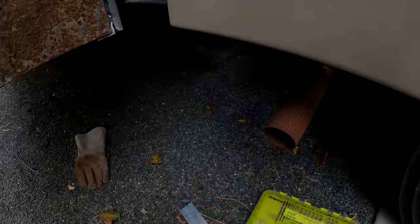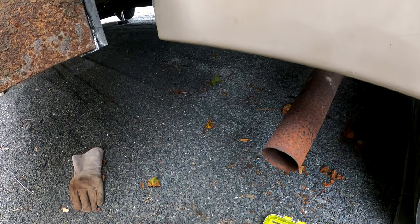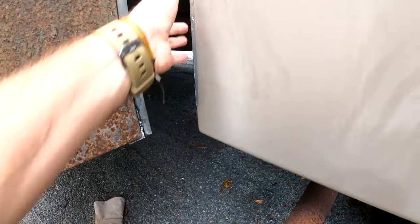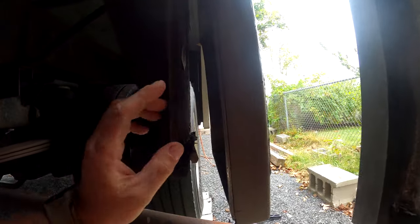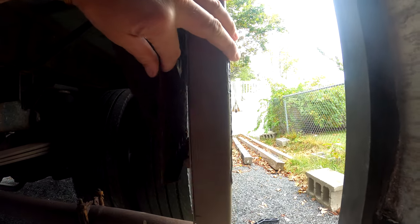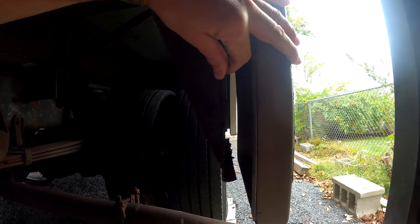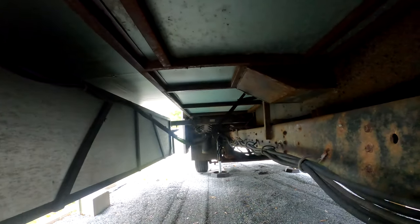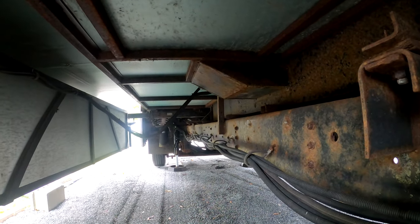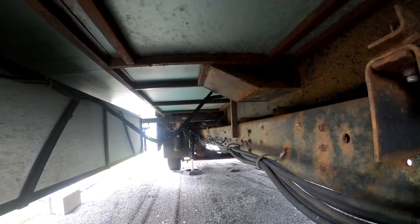I'm gonna go in here and give you a look at how I'm gonna try and attach it on the inside, then we'll get this party started. It's kind of hard to see - it's pretty dark under here - but this is the gap that I'm gonna try and close. It's actually pretty cool when you get under here seeing how everything is made.